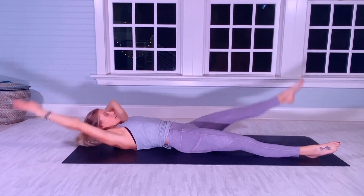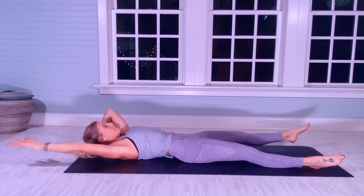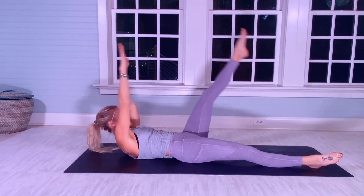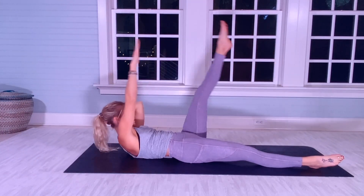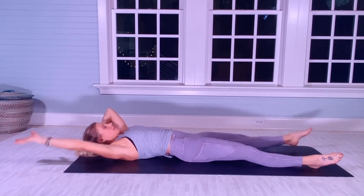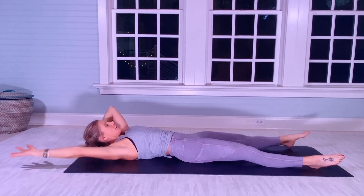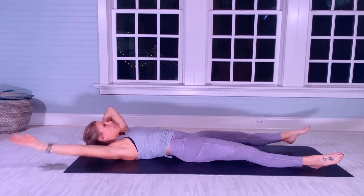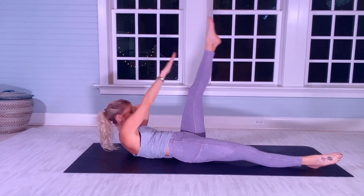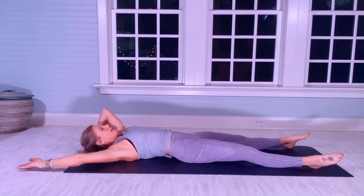[Counts 1–10, breathe, continuing to 20 on first side]